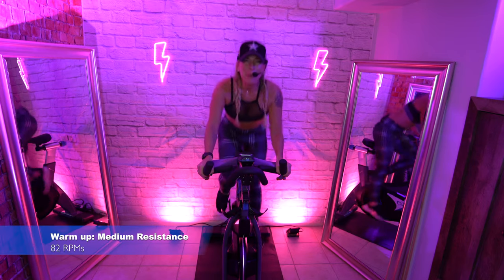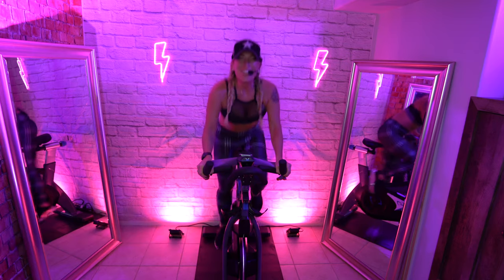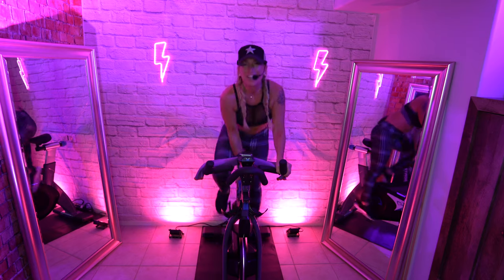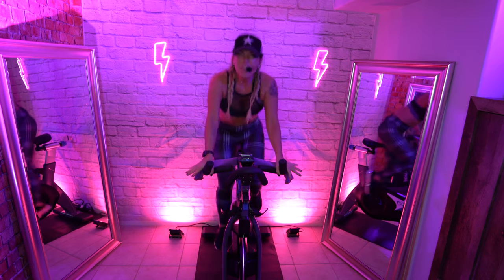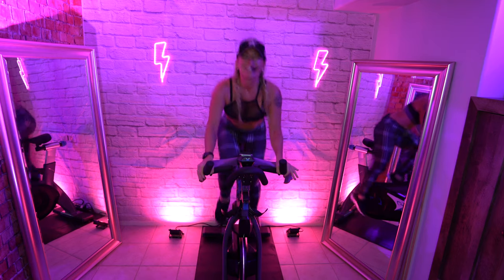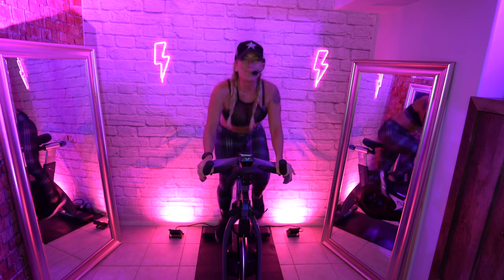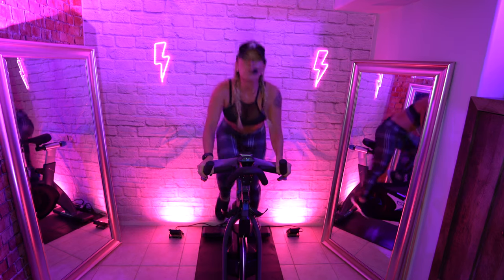Welcome to your 30-minute pop-pop ride. We're starting out of the saddle — add some resistance right here. Right leg takes the lead at 83 RPMs. You're shining your heart forward, your ass is back. Find that tempo.